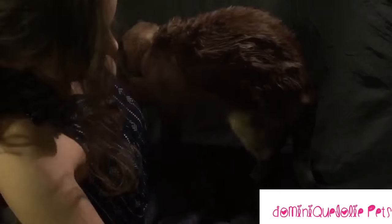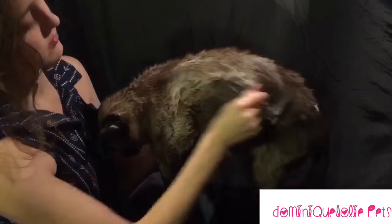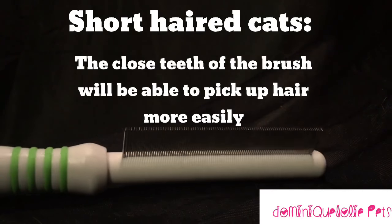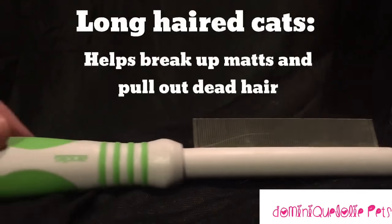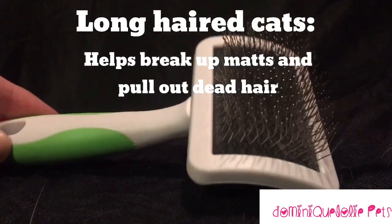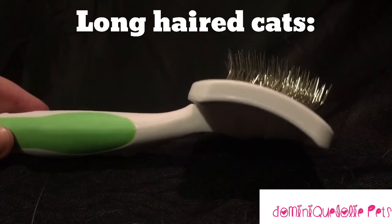Once you're done rubbing the shampoo in, you're going to want to help your cat get rid of the excess shampoo. To do this, use a brush. For short-haired cats, look for a brush like this. However, if your cat's hair is long, you will want something that can reach the tangles — like this slicker brush.